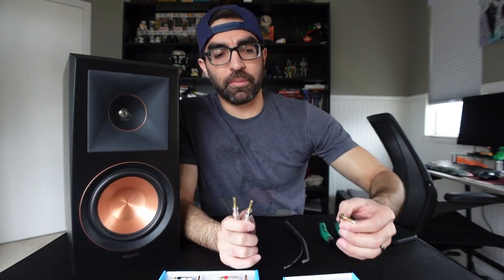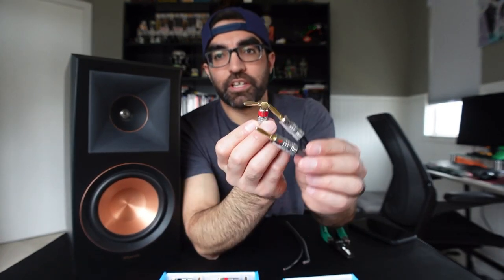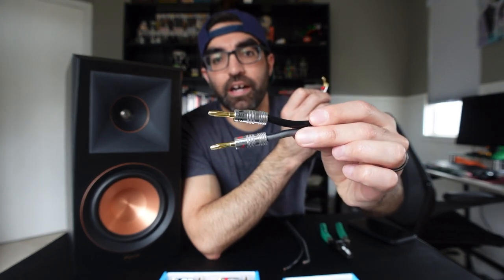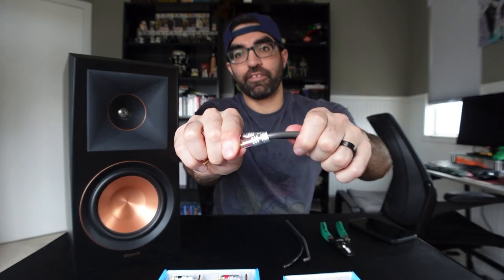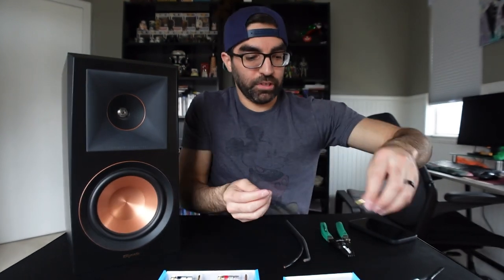Another added benefit would be if you have kids or animals that tend to get behind your speakers. The right angle is just going to be a little more secure than the classic straight banana plug, where your speaker wires stick out more. If kids or animals are hitting them, these guys will just sit straight up and down, so you're going to have a lot less to worry about.